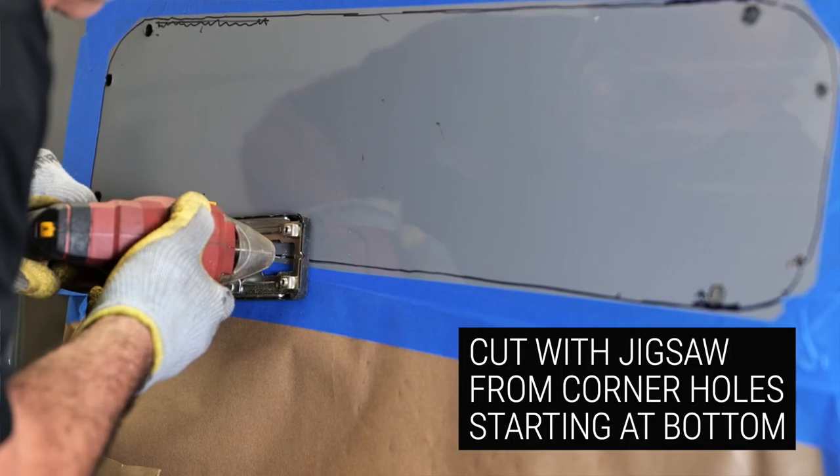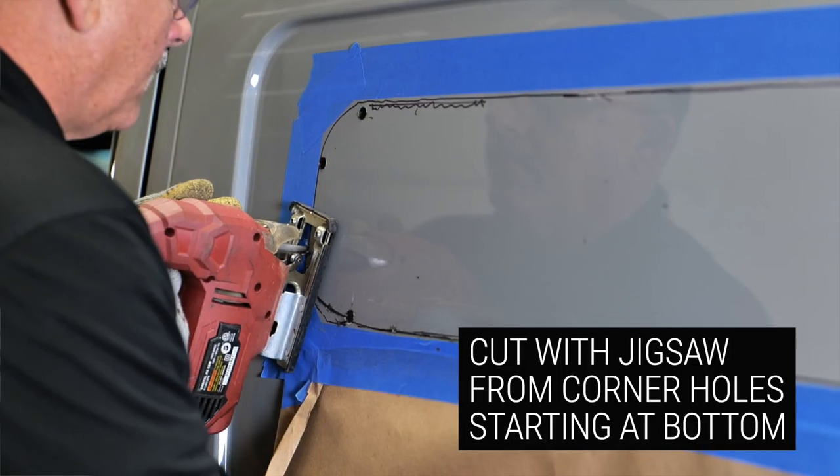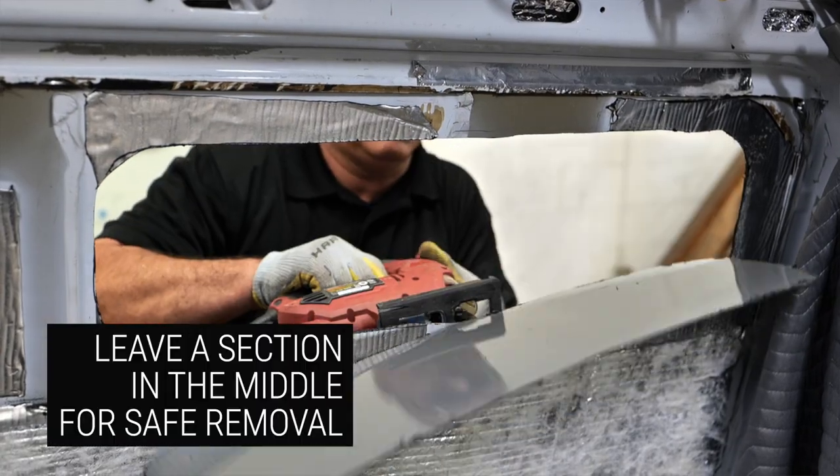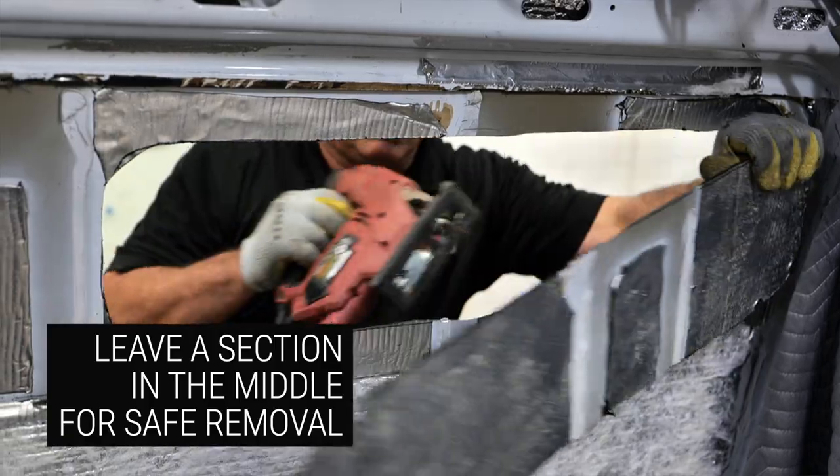Begin cutting with your jigsaw from where you drilled the holes and work your way around the interior edge of the metal panel. Leave a small section of metal so that it doesn't fall out and damage the vehicle. Now you have the hole cut in the side of the van.